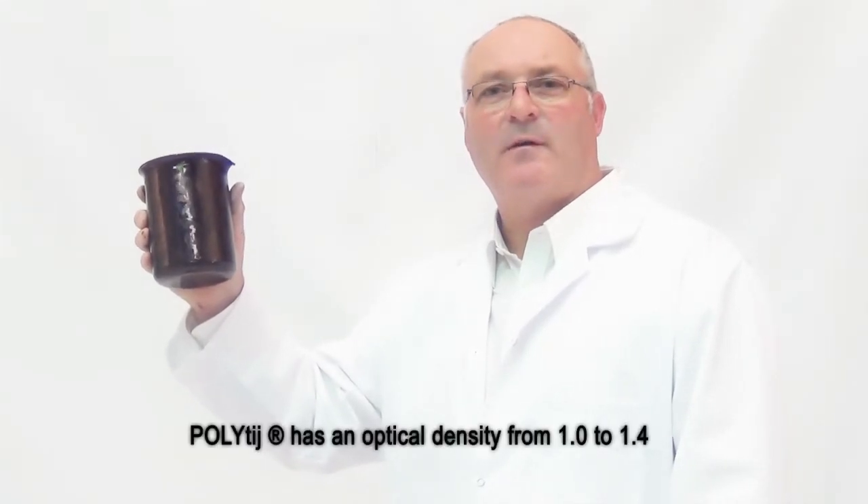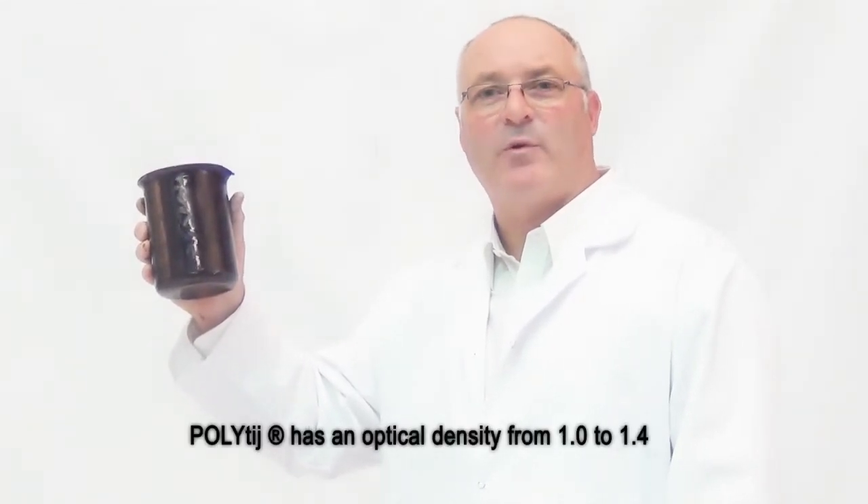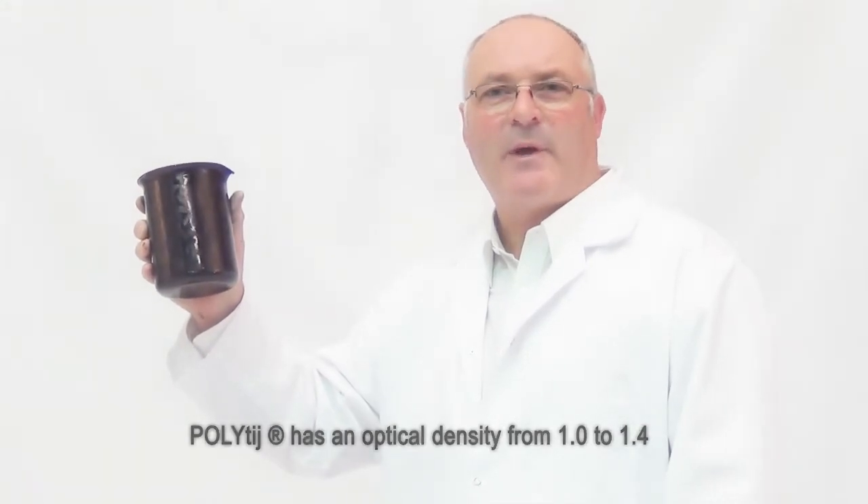One of the big issues for HP inks is the optical density — how the ink stands out on non-gloid substrates. Other competitive inks are quite faint, unlike PolyTIJ's.